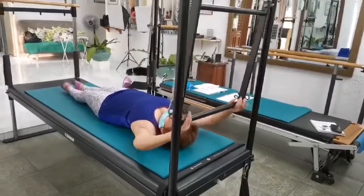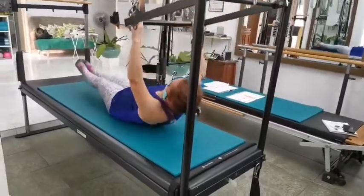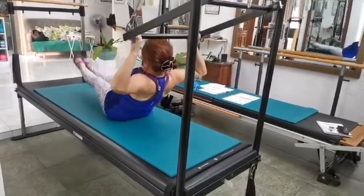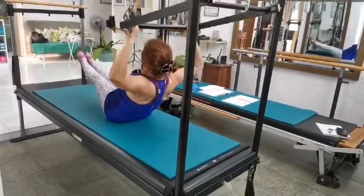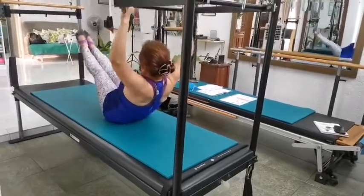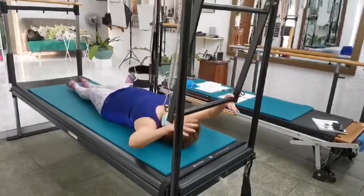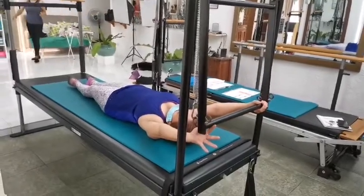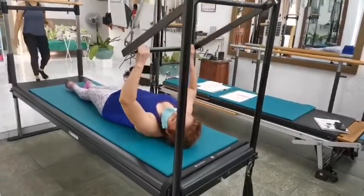Now hold. Inhale, bend, exhale, all the way up. In the lower, exhale, up. In the lower, exhale, up. Last time — up and roll down and roll all the way up. Woo! Up and down. Up and down.